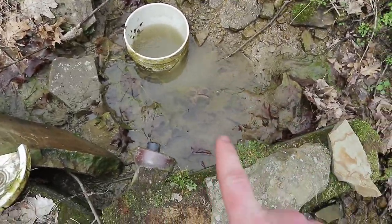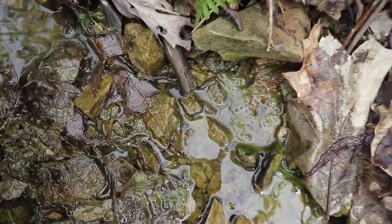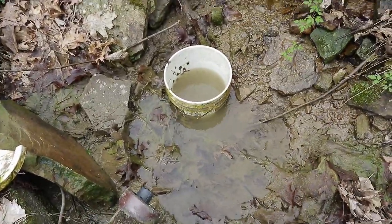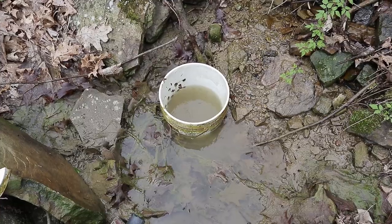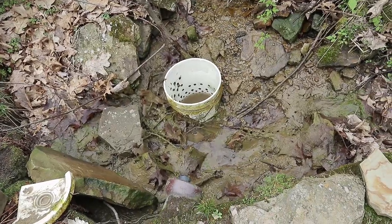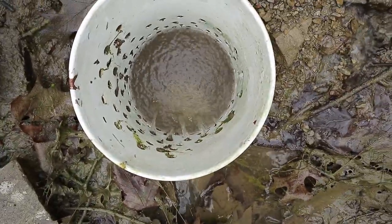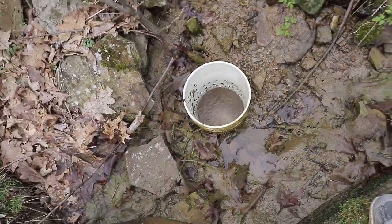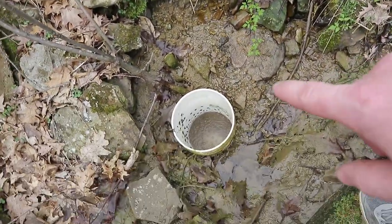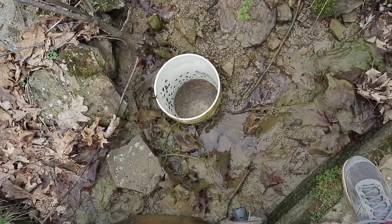It did empty out this catchment area enough to the point where water is not actively flowing in here, and I can walk here now without getting my feet wet. We still have to let it equalize a few more minutes and we'll see how many gallons per minute that is. If I were to use this, I could just take some of this gravel and small stones and put it around the bucket - that would act as a gravel filter and keep out sticks and leaves that would foul the system.